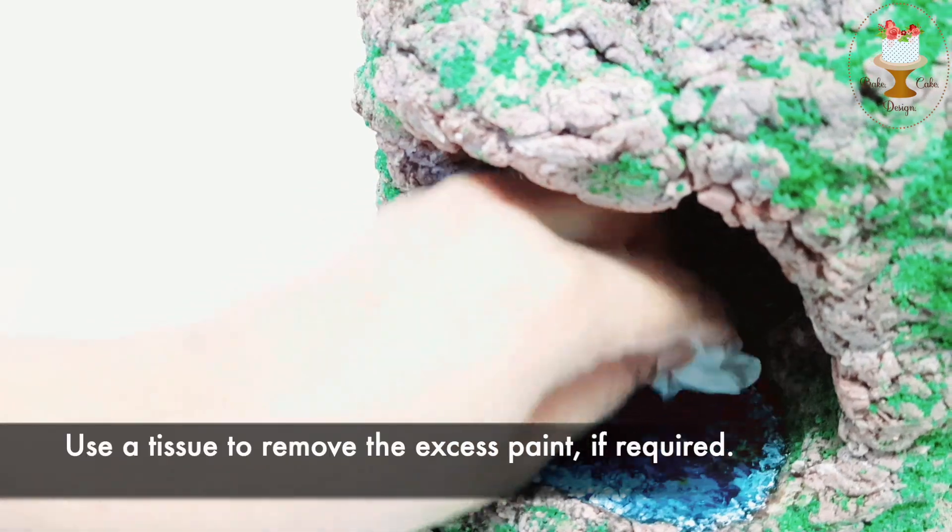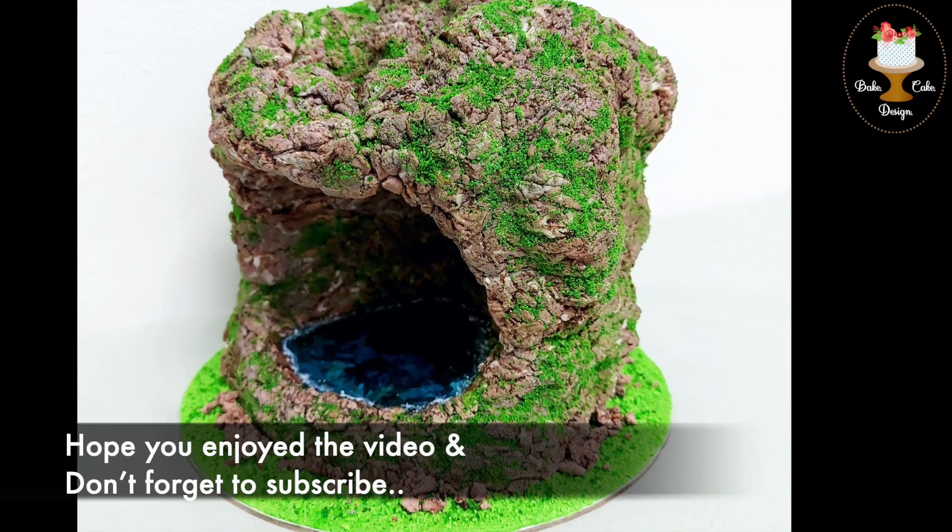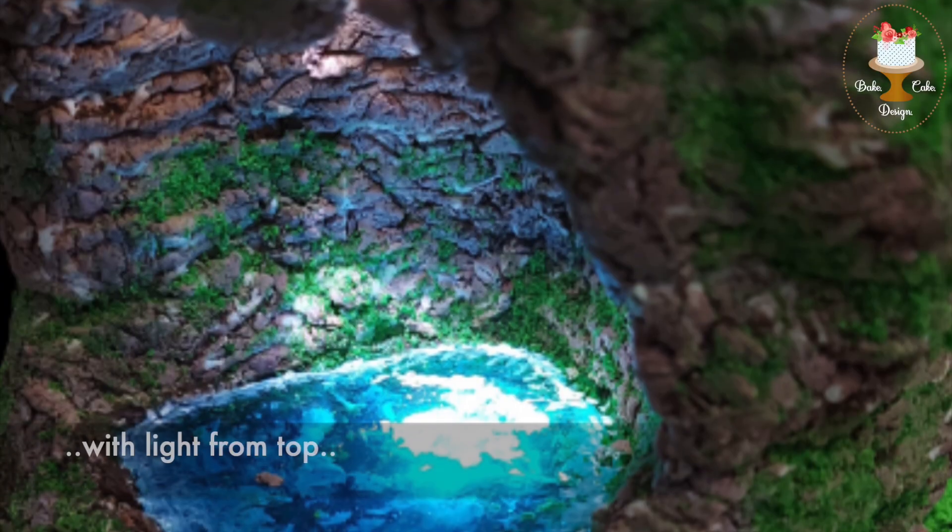Use a tissue to remove the excess paint if required. There, your cake is ready! Hope you enjoyed the video — don't forget to subscribe. Thank you!